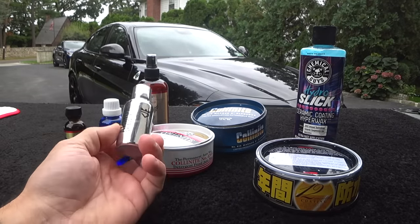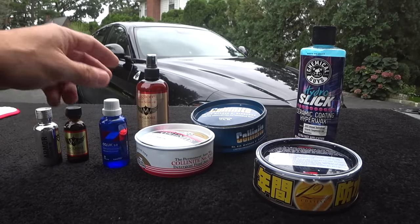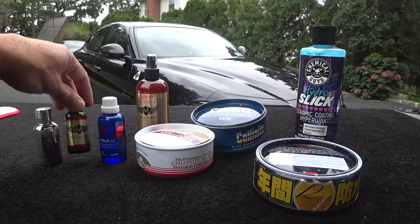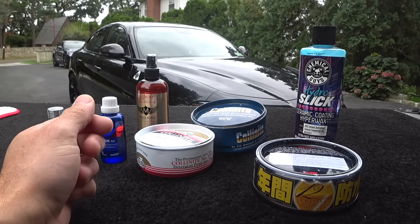I've been testing a lot of ceramic coatings for the past year and a half. We got some of the popular ones online — from Seacourts, from CarPro. I tested Migliori, Armour Shield, and quite a bunch of others from Gyeon as well.